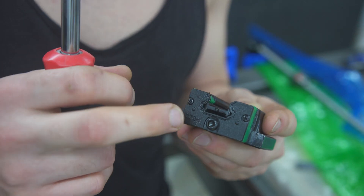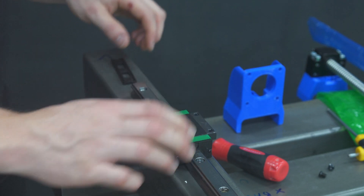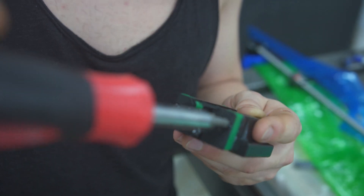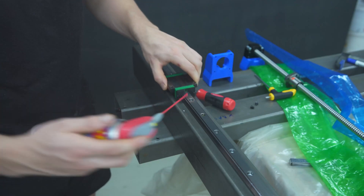If the linear carriages don't slide smoothly, loosen the wipers so they can adjust themselves. There is a little plate — slide them on the rail and flush them with WD-40.